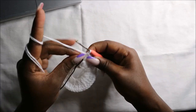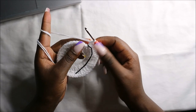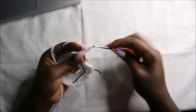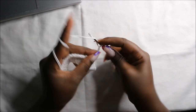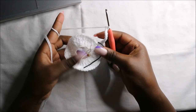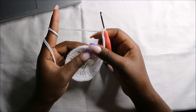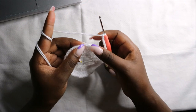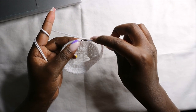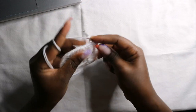Now after we're done with that, in the fourth row we are going to start making the arms. We'll start by doing a chain eight — one, two, three, four, five, six, seven, eight. Then we are going to skip eight stitches — one, two, three, four, five, six, seven, eight — and in the ninth stitch we are going to do a double crochet.